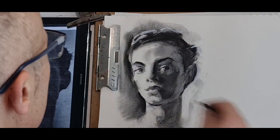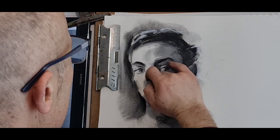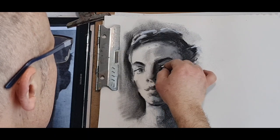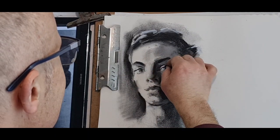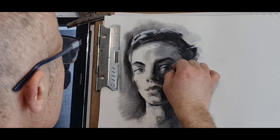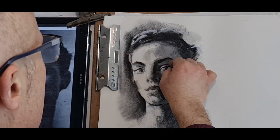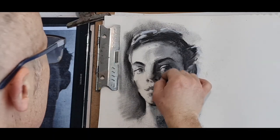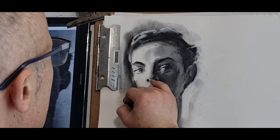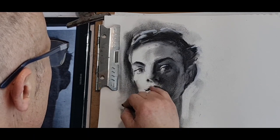Pretty much done here. Soften that area, soften that as well, soften the eyebrow, soften the eyelid. Keep those darks dark — keep them as dark as possible, or rather the right value, the right tone of value.